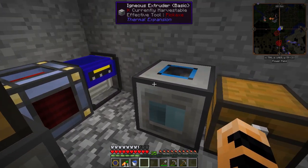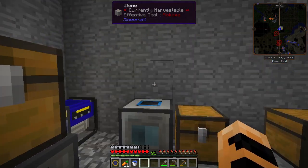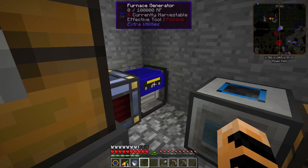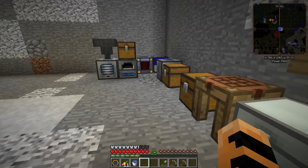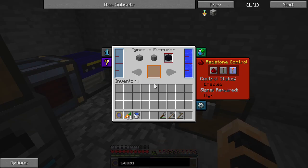I'll never have to refill the water again. If I wanted, I could set up a switch — maybe a lever right here. I don't think a lever will interfere with the furnace generator, so I might make one of those. Alright, so there we go — the igneous extruder.